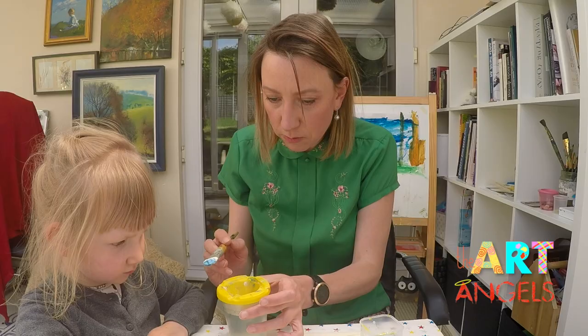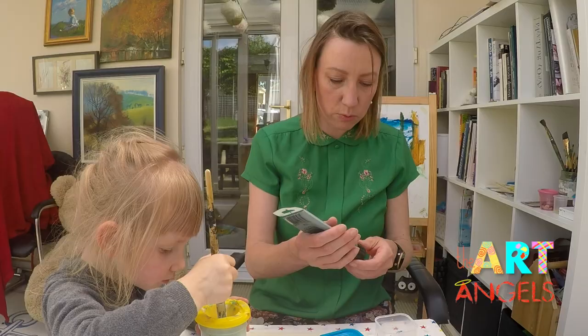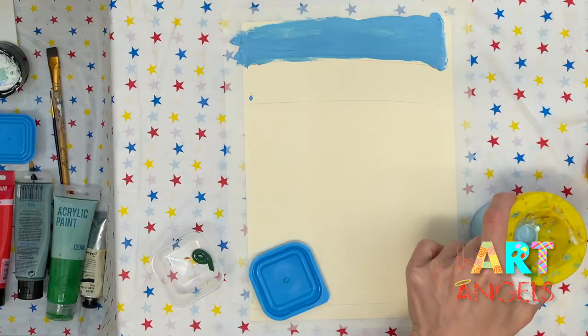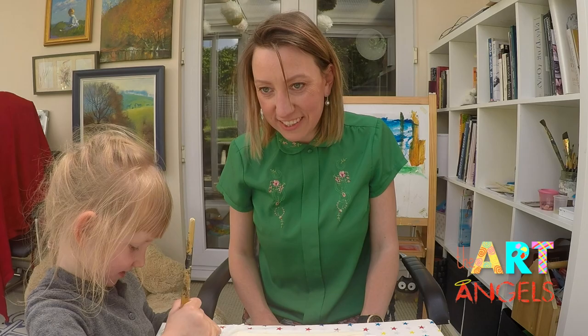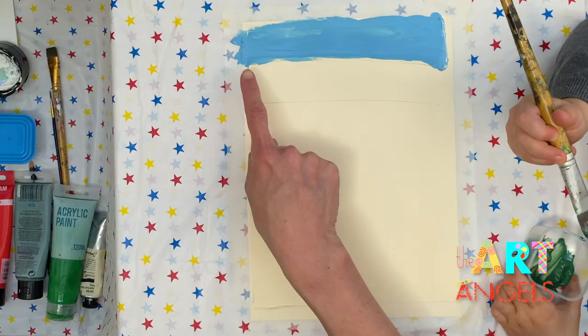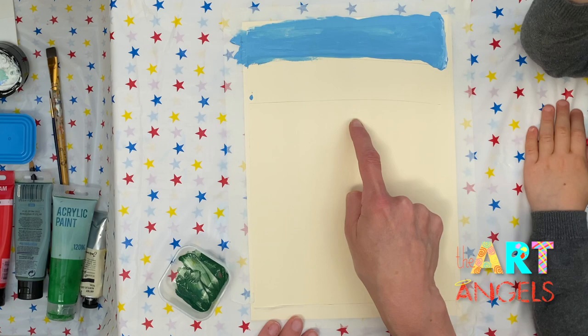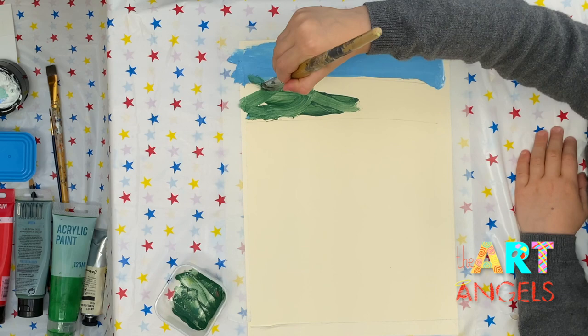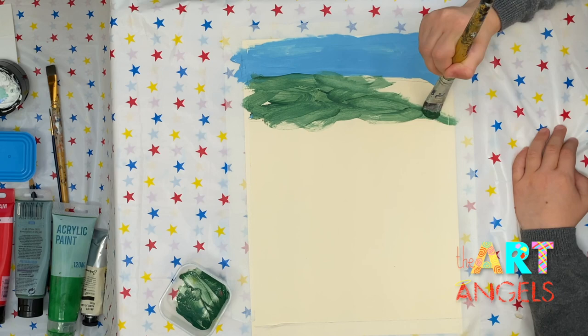Let's move on to painting the trees. Imagine these are the trees on the background. Will you rinse the brush please? For the trees on the background we will be using dark green paint. If you don't have dark green you can simply mix some light green with black. Let's paint this area between the sky and the line here. It shouldn't be an ideally straight line because there is no straight line in nature.